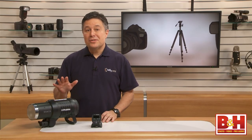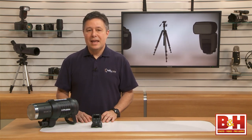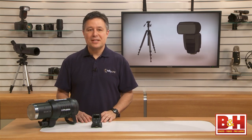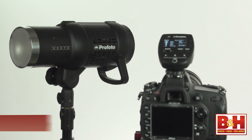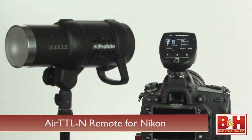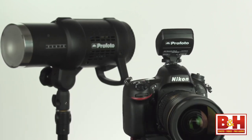Hi, I'm Larry Becker. I've been talking to friends about this strobe and recommending it since I first had a chance to try it out. And now that this is available, I'm telling my Nikon shooting friends too. The strobe is the Profoto B1 500 Air TTL off-camera flash, and the remote is the optional Profoto Air TTL-N remote for Nikon DSLRs.